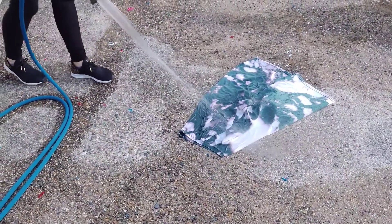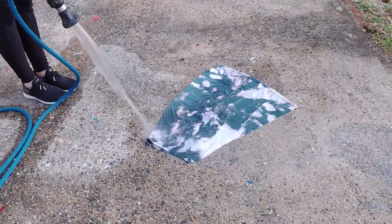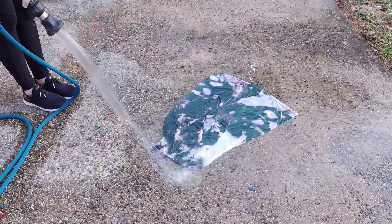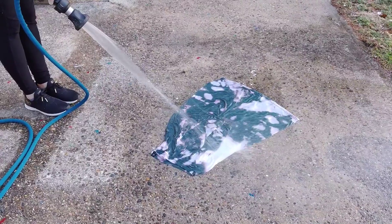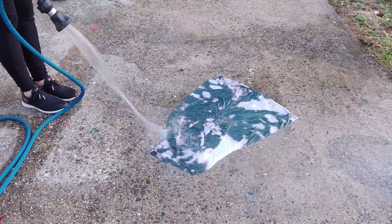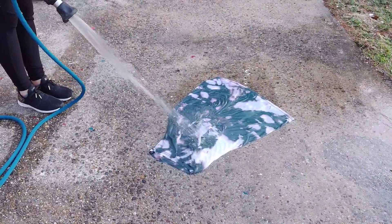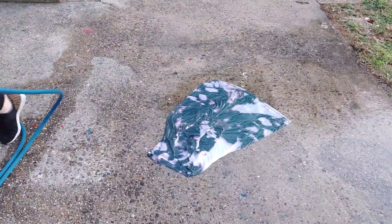Here it is getting its final bath outside. I'm just rinsing out the bleach as best as I can. This is a good time to go ahead and hit that subscribe button and give us a quick thumbs up — we appreciate it and could really use the support. I am just rinsing this out with the hose using cold water. We don't use warm because it makes the bleach spread out.